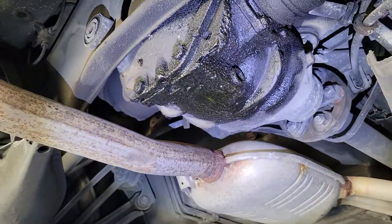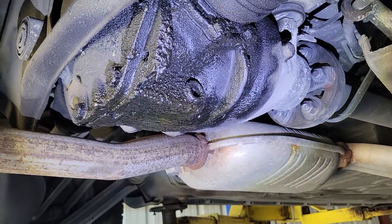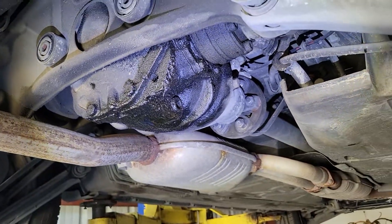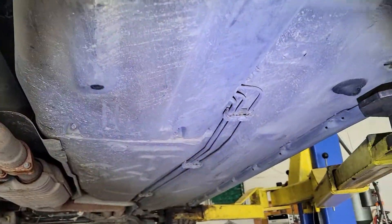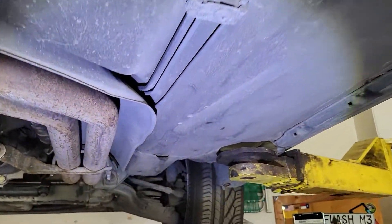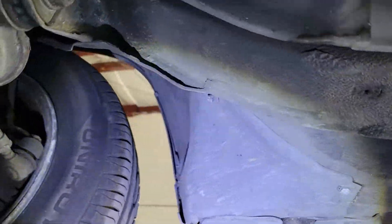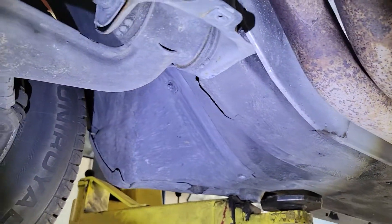The rear diff looks like it may have had a leak at some point — it's got some residual stuff on it, but nothing leaking out of it. If you actually touch that stuff, it's all hard and old; it's not a fresh leak, just some old residue. As far as the rest of the floorboards and rocker panels, it's just amazing. Cars from Spain are always nice.